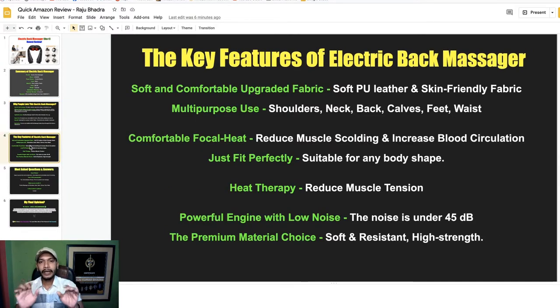Key features include: soft and comfortable upgraded fabric with skin-friendly PU leather; multi-purpose use for shoulder, neck, back, hips, feet, wrist, and more; comfortable focal heat that reduces muscle swelling and increases blood circulation; a perfect fit suitable for any body shape; heat therapy that reduces muscle tension; and a powerful engine with noise under 45 decibels, made of soft, resistant, high-strength premium material.